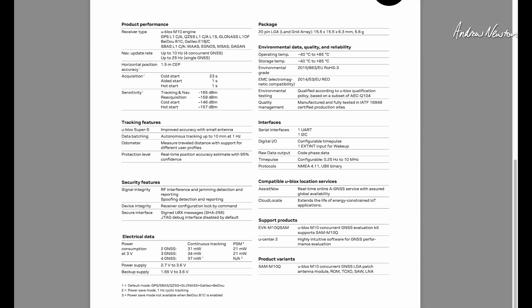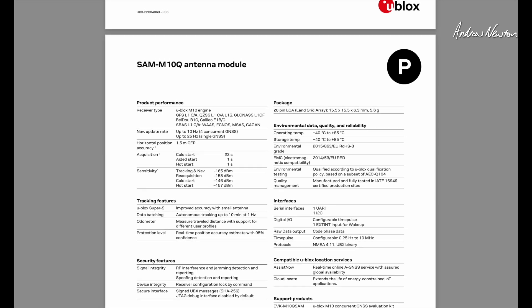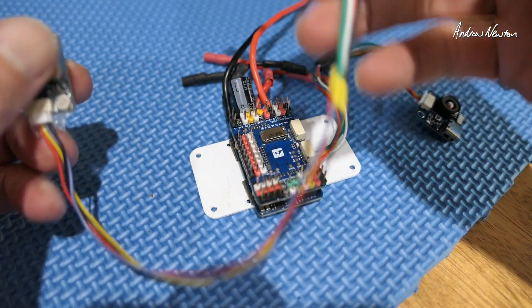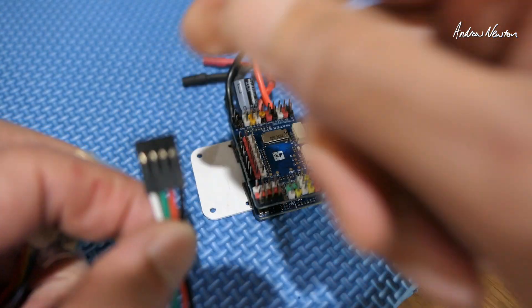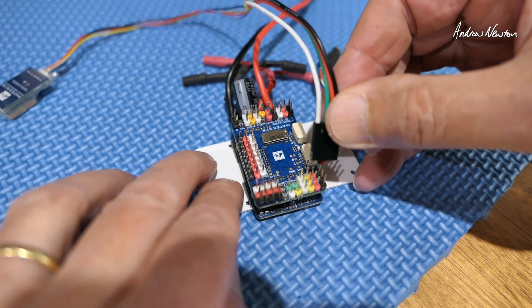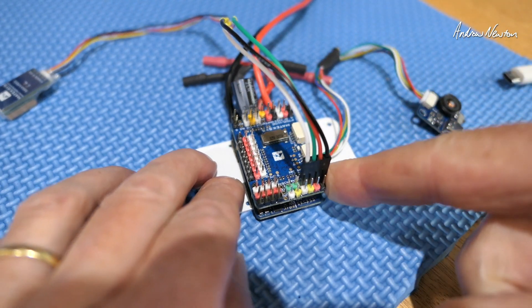Now I will solder up my cable and connect it to a flight control board and see how long it takes to acquire satellites out in my backyard — it's usually a pretty bad reception area. I've soldered up a four-pin DuPont cable and I'll plug that into UART 2 on this board, which is what I'll select for GPS.